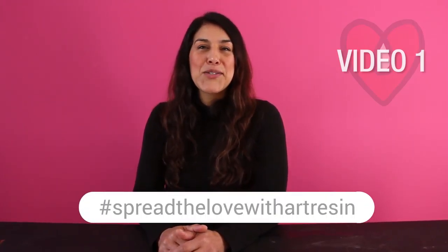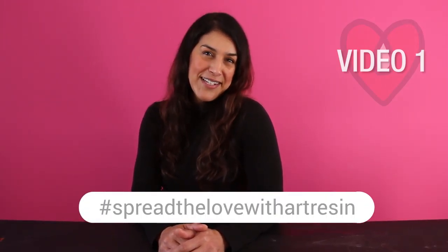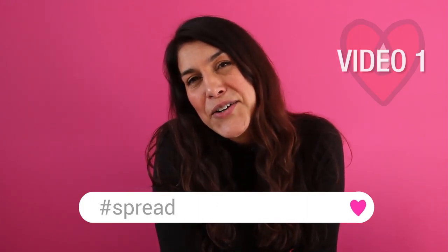Hey guys! It's video one of our Spread the Love with ArtResin Valentine's Day challenge, and I'd really encourage you to head on over to Instagram and punch in the hashtag 'spread the love with art resin'. That way you'll get to see all of the original entries by the artists and find out why they entered the artwork that they did. Don't forget to vote below — you've got 24 hours to place your vote.